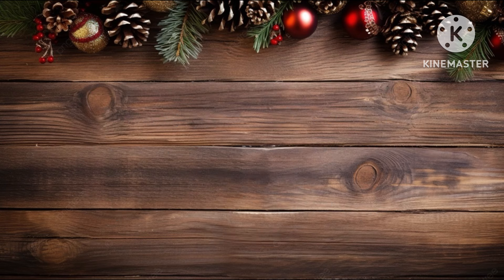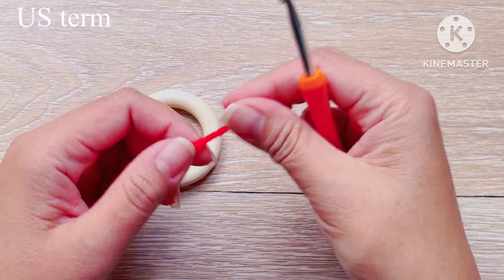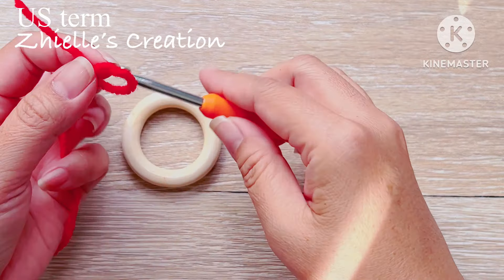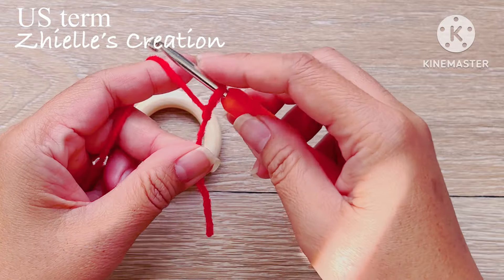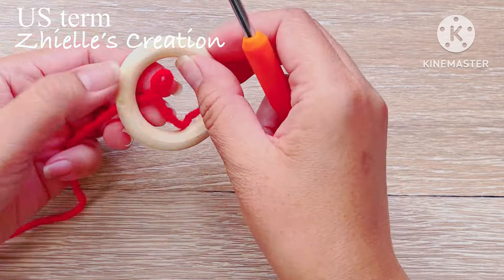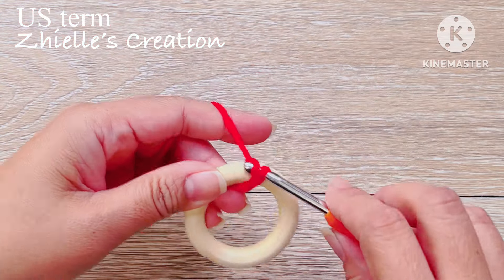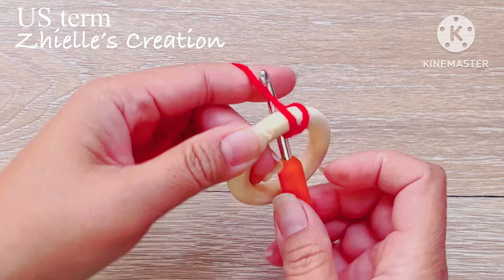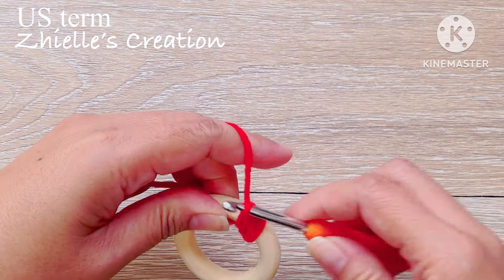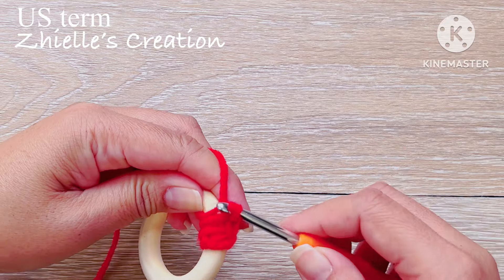Let's gather our hook, ring, and first color of yarn. Once you are ready, we're going to make a slipknot and work into your ring by making single crochets. When making a single crochet, we do not count the number of stitches we are working on here — as long as you cover the whole ring, that's great.